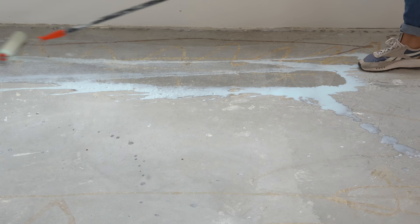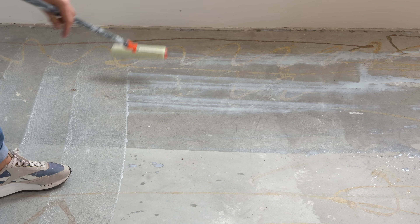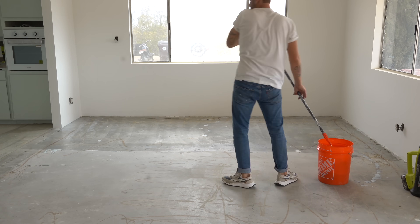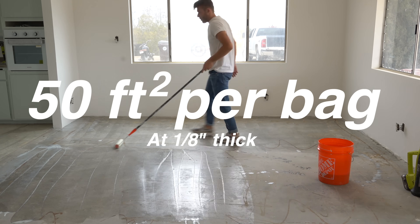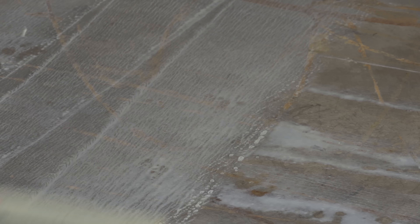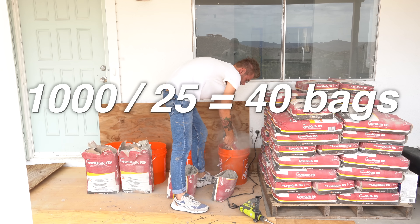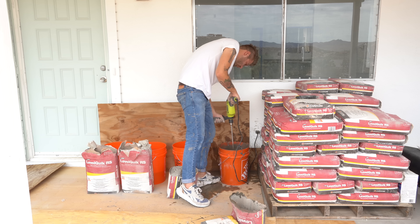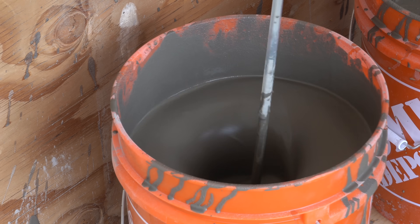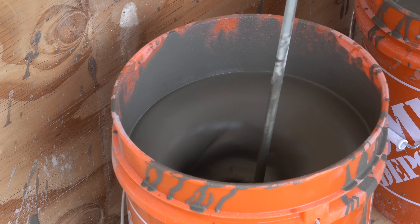I want to run you through the math I did for my space. I'll be pouring right at 1,000 square feet of concrete, and each bag says it'll do a 1/8-inch thick pour over 47 square feet, about 50. I want a 1/4-inch pour so it's less likely to crack and stronger in compression over time, so that's why my estimate came out to 40 bags. But I still ended up buying 60, because the last thing I wanted to do was run out of concrete mid-pour, because that would completely ruin everything.